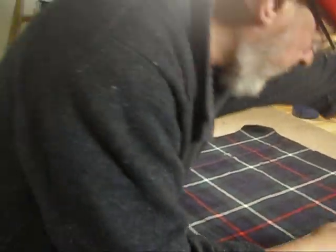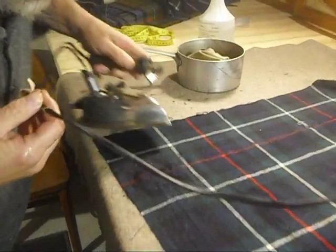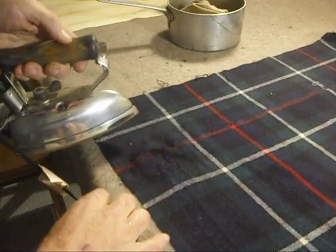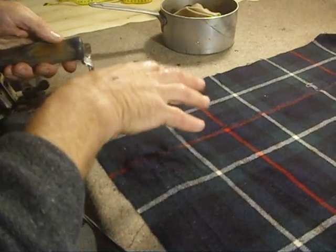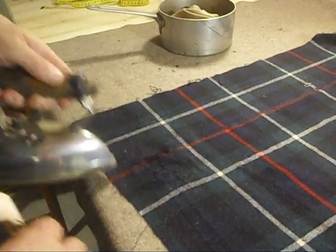First, I'm going to try just using the bare iron because I need to see what we're doing. I'm doing this on the inside of the cloth because the great worry about using an iron on wool is that the surface will glaze and get a shiny surface. On the other hand, I'm doing this on the inside so that should the surface become somewhat glazed, it won't be immediately apparent.